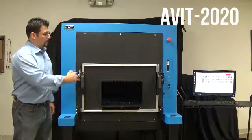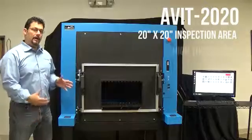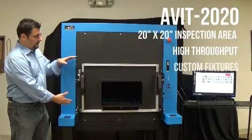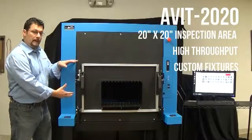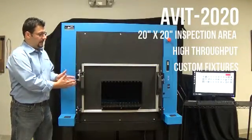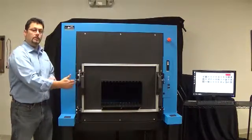The 2020 stands for a 20 inch by 20 inch inspection area. This is for high volume, high throughput inspection and cleaning. At FiberQA we can design fixtures and adapters that will receive your connectors. This fixture that we have is for a customer to be able to insert modules and inspect and clean modules here.